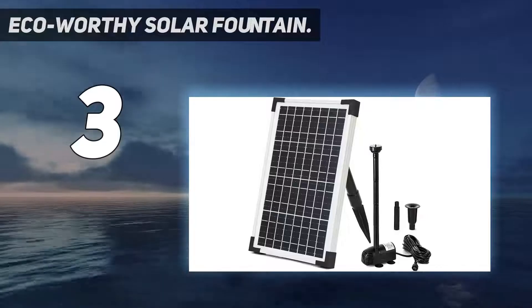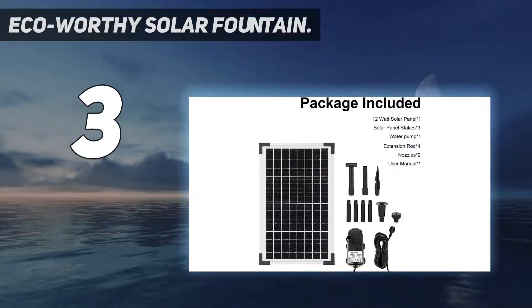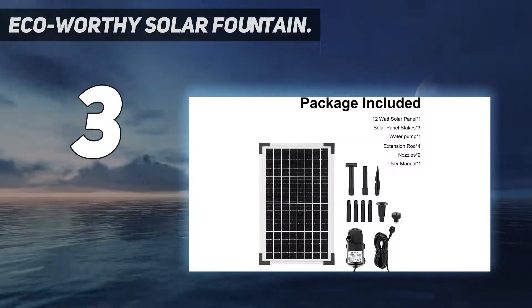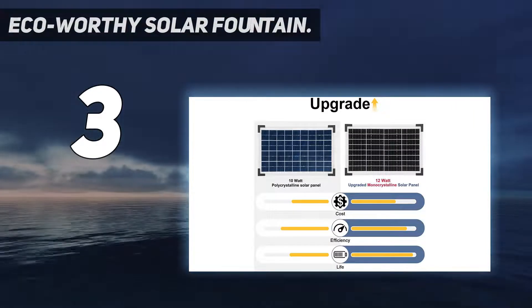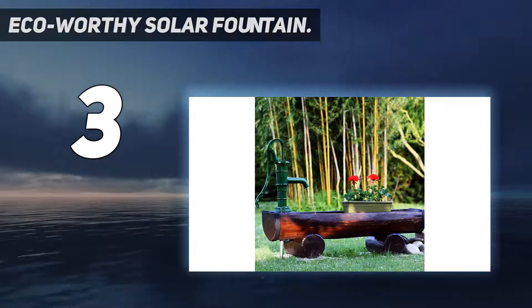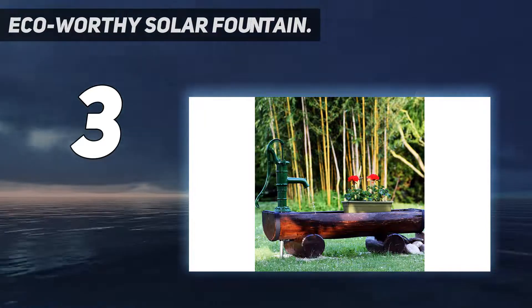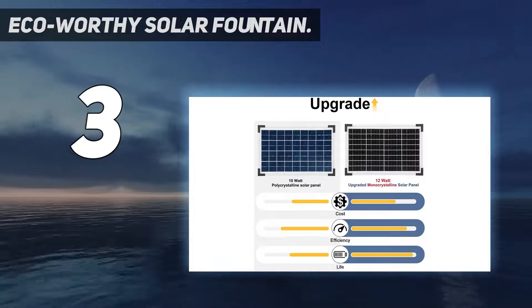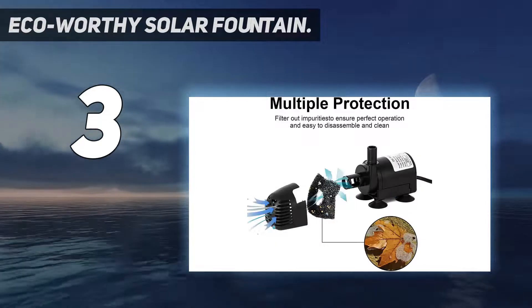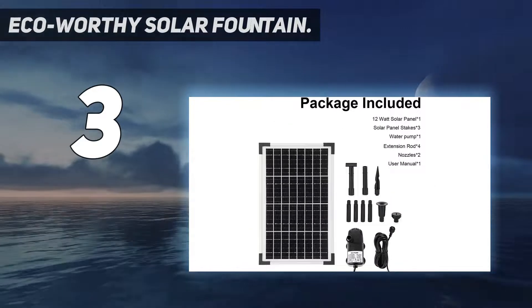At number 3, the ECO Worthy Solar Fountain. You will definitely like this solar water pump for decoration purposes. With a decent budget, it's a mid-range option offered by ECO Worthy, one of the best and most trusted brands in the industry. This solar water pump will truly impress you with its build quality — it's made from top-notch ABS material and is rated to have a 20,000 plus working lifespan, which is better than most other options on this list.